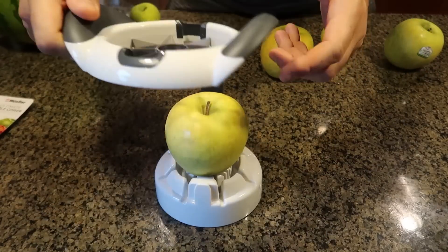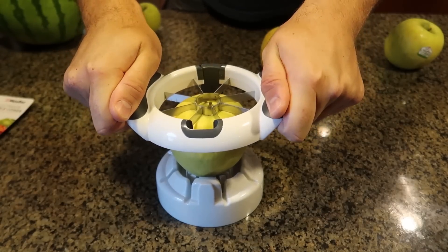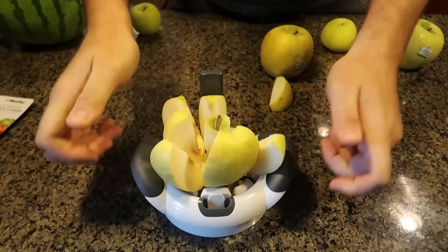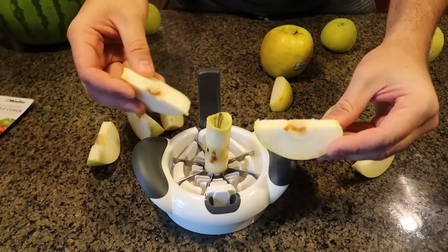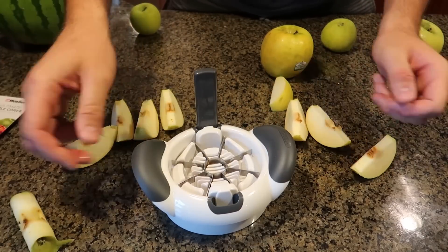I guess you put it like that, slide it in, right in the middle. Did it work? There you go. That apple is kind of old, but look at it — it cuts all the way through. Nice, and you have the core, no problem.